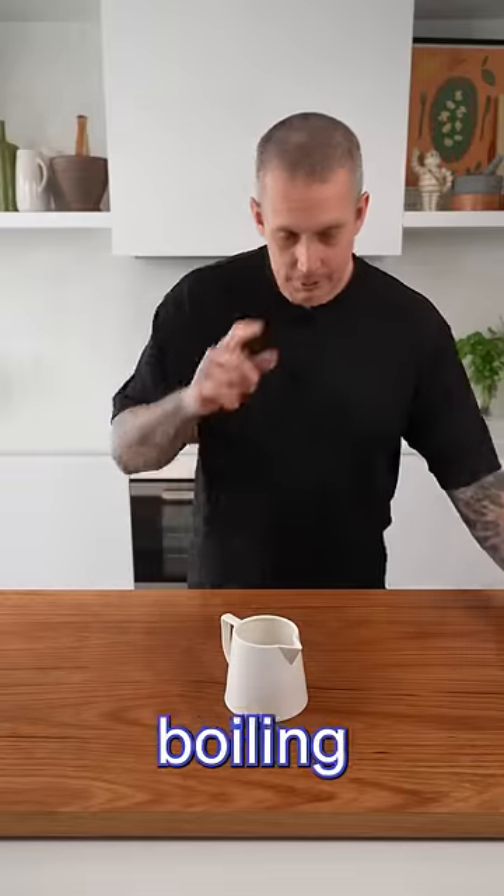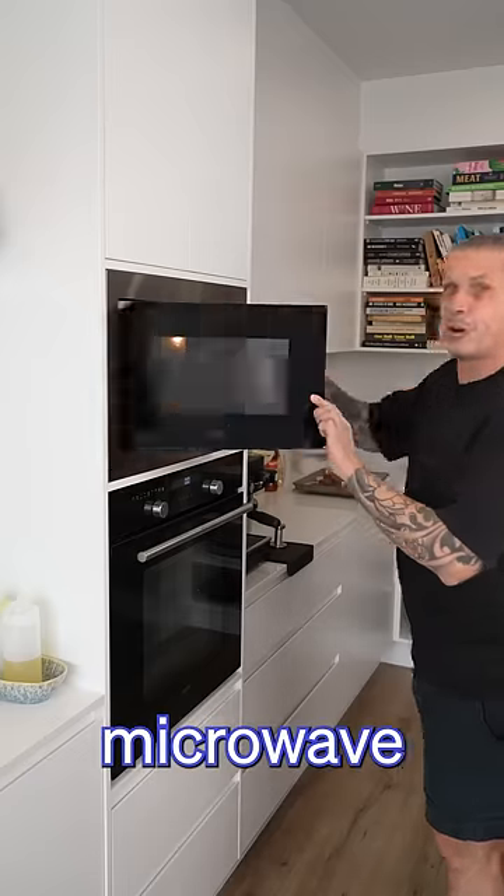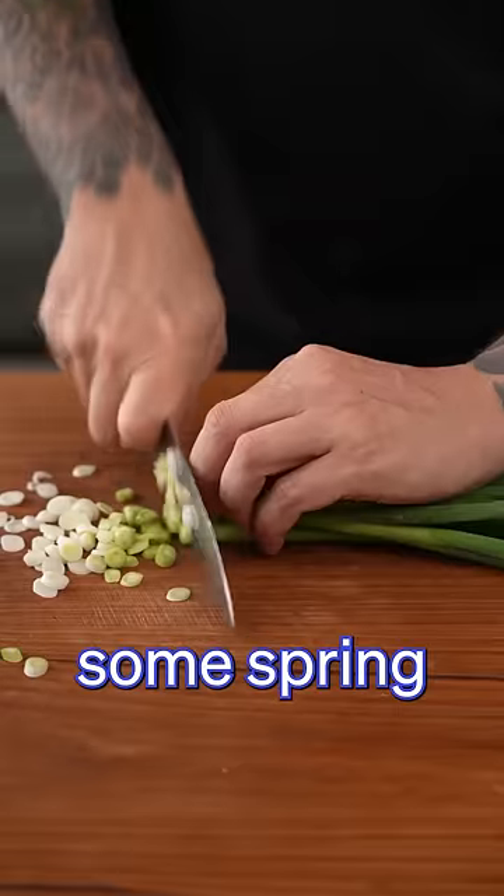While that's boiling, put some butter and milk into the microwave. Slice some spring onions.